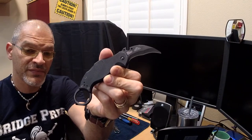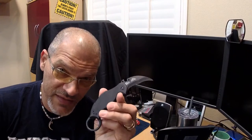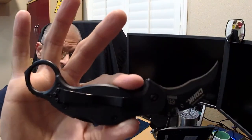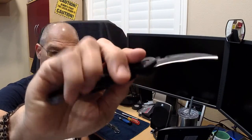We're coming out with the CDHT — the Cold Dead Hands Tonto. It's going to be the same exact knife, but in a Tonto version, and it's going to be all black. I'll show you that prototype next week when we do YouTube Live.